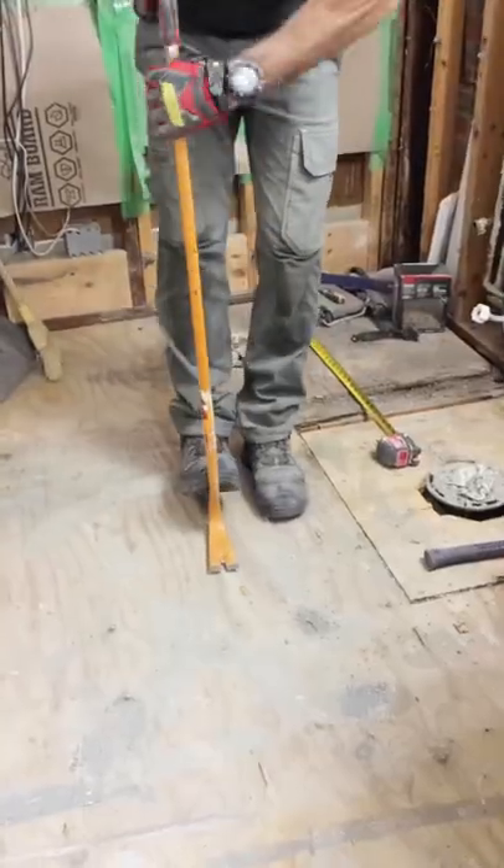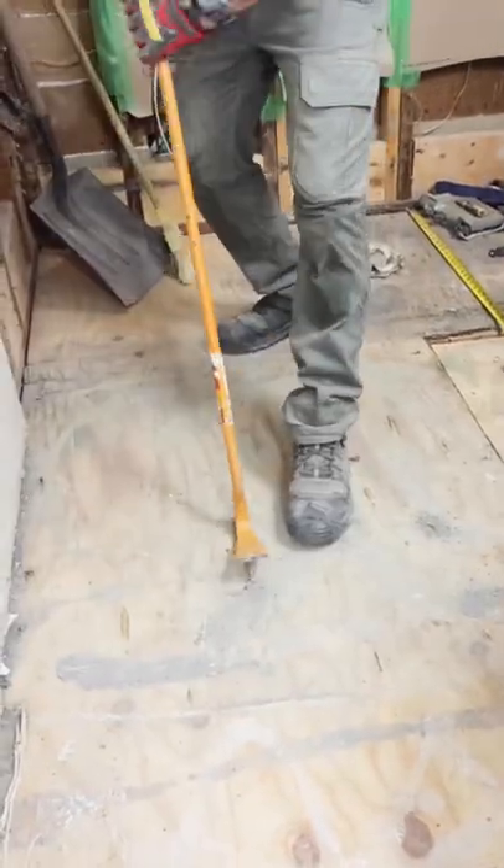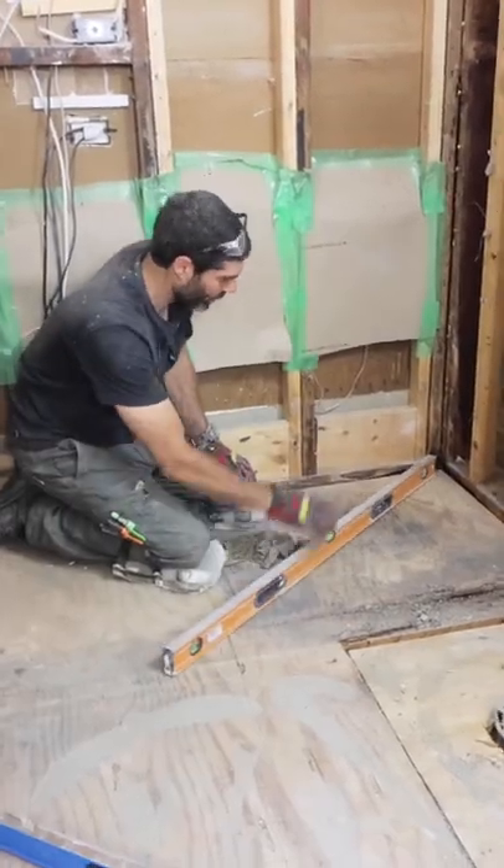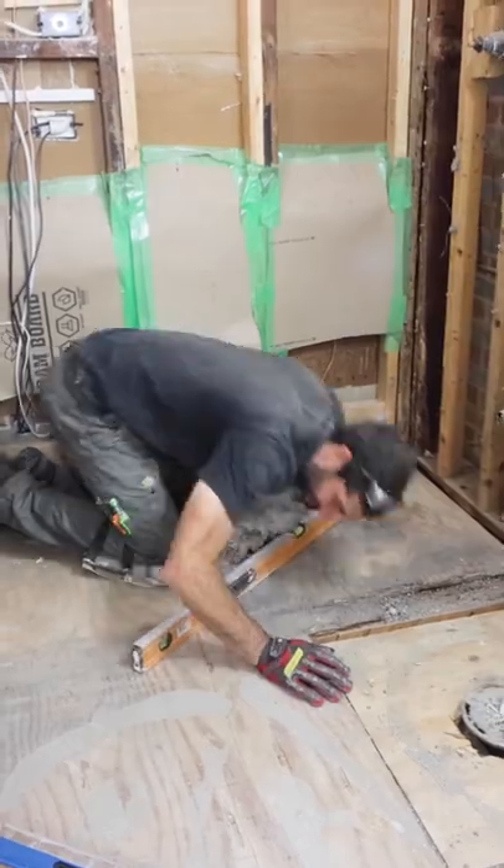I recommend wearing a silica dust respirator and using the pry bar to pull up all the screws. I throw those in a bucket. Then I assessed the levelness and the flatness of the subfloor because I'm going to make this into a curbless shower.